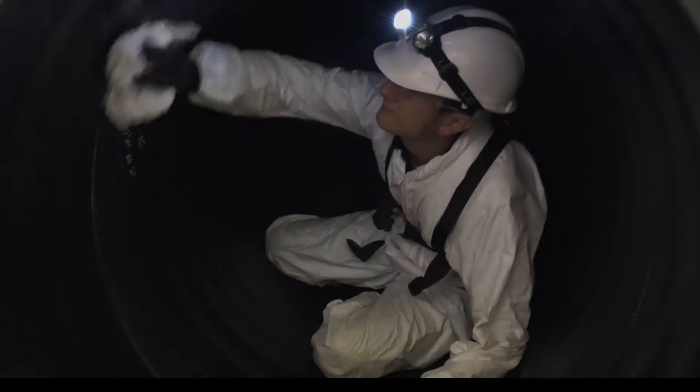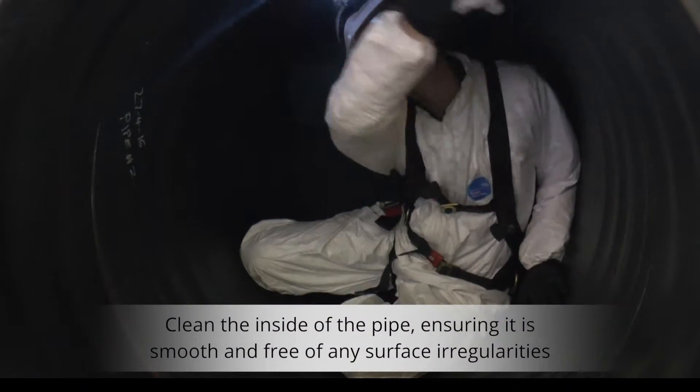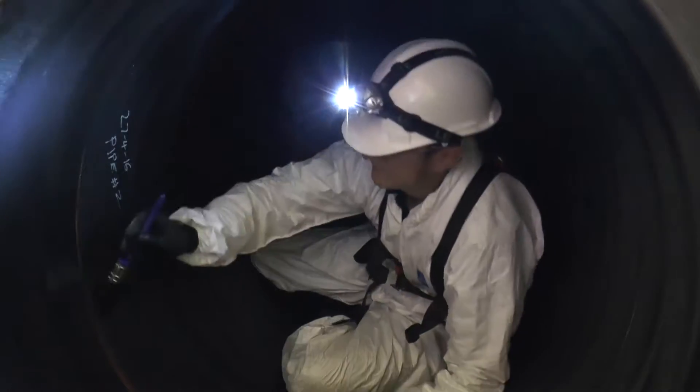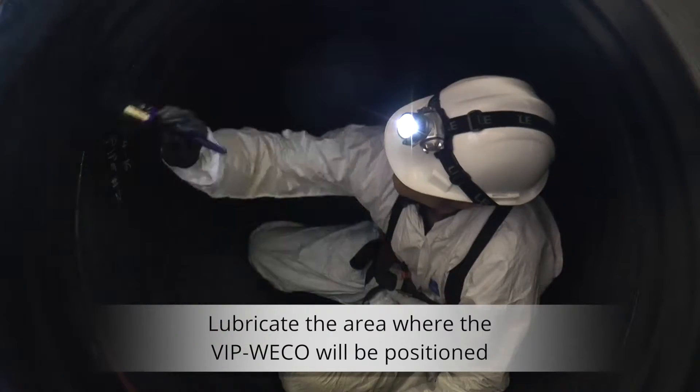Vipweco Configuration 1 installation. To ensure that a secure seal is achieved, clean the inside of the pipe and ensure that it's free of any surface irregularities. Lubricating the area where the Vipweco will be positioned will help locate it in the optimum position.